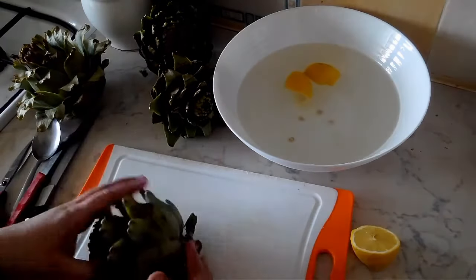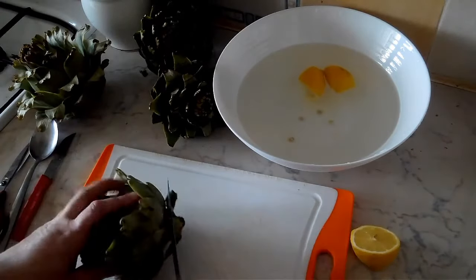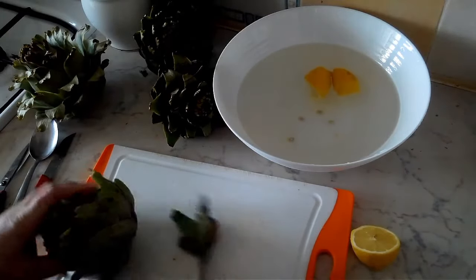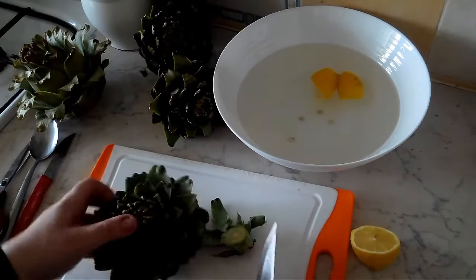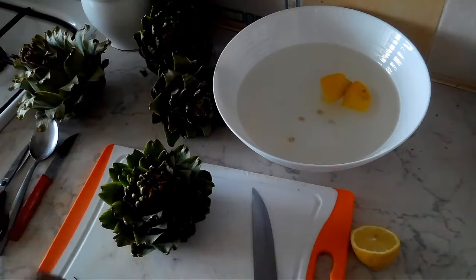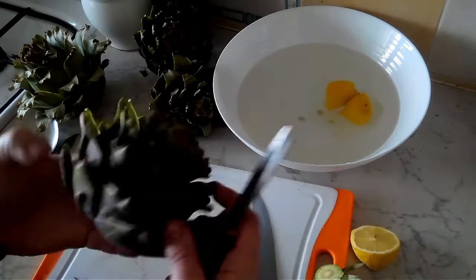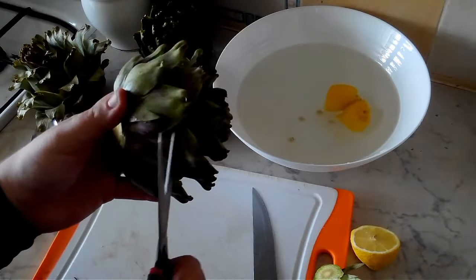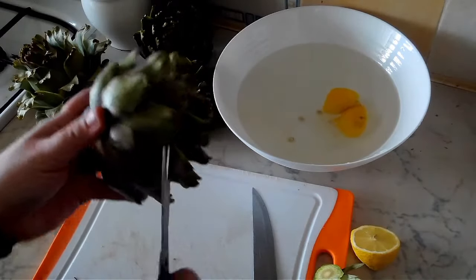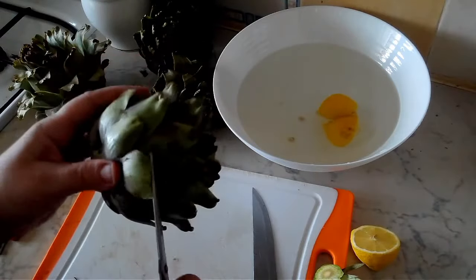We begin by cutting off the stem — this one has a small stem — so we just want to cut that off and make sure that the artichoke is sitting nicely on our counter top. Discard the waste, and then we're going to take our scissors and cut around the leaves. As you can see, there are some dark spots and we'd like to remove all of those.